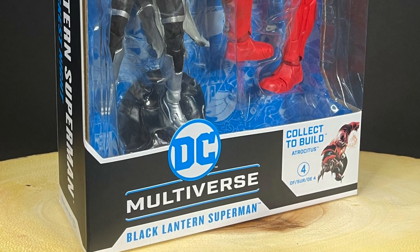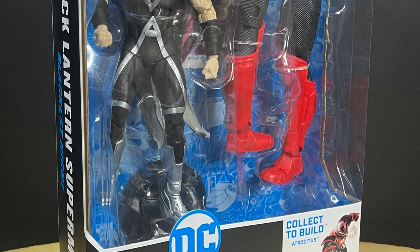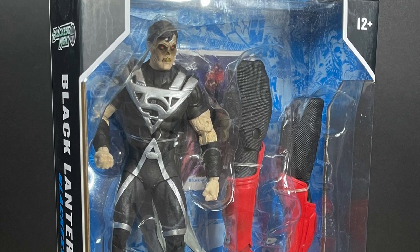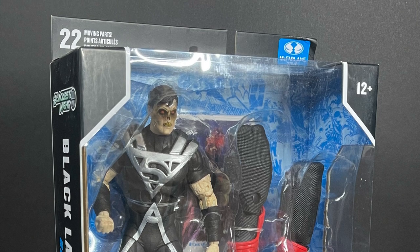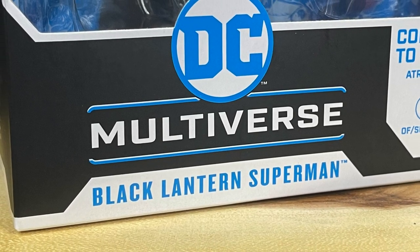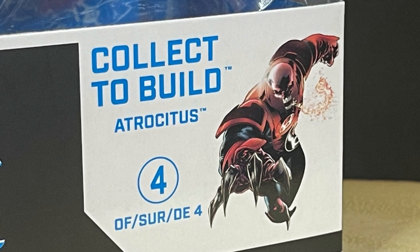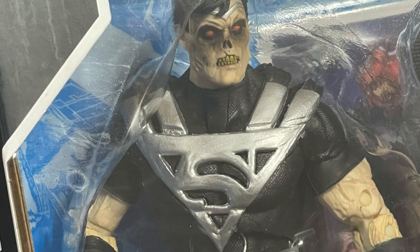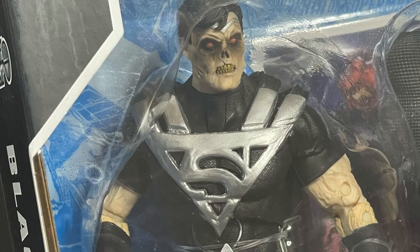Rise and shine everyone, Toys is here and I am back again to give you guys another fresh look. Today I'm very excited — this is one of those waves where I like every single figure that's in it, especially the collect-to-build figures. Today we have the Black Lantern Superman, and he is part of the new four-figure McFarlane Toys wave featuring Atrocities, the Red Lantern.